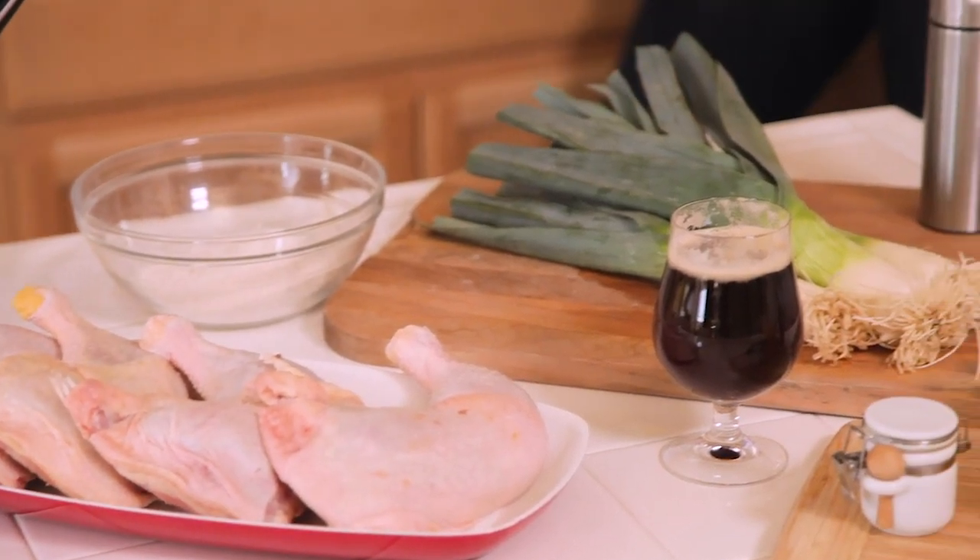It's a chicken — we're going to braise it in a Belgian double beer. A nice kind of rich malty beer, kind of similar to a red wine.